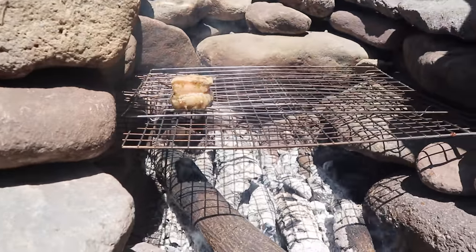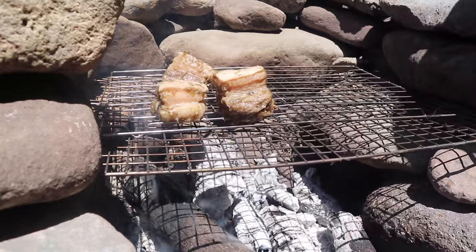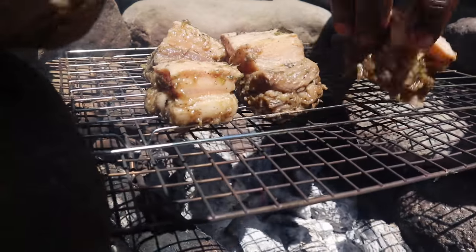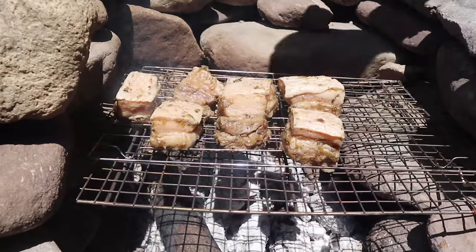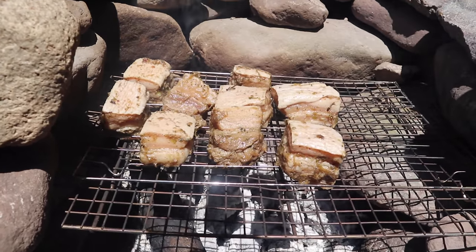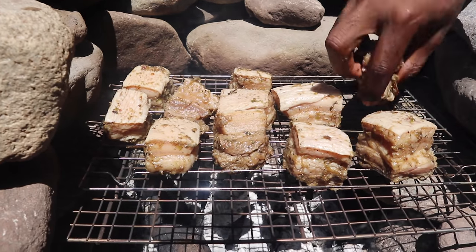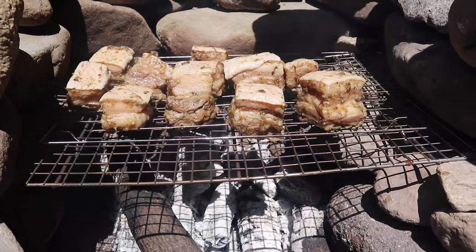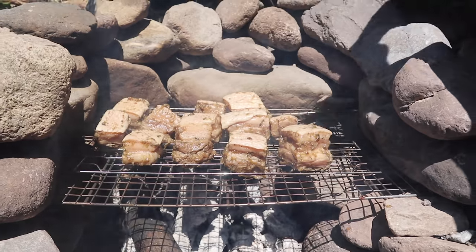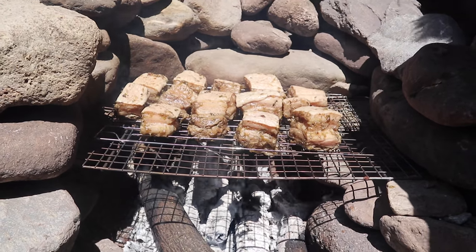Alright, we're just gonna lay these down — it's best to have as much air as you can around them for proper ventilation and even cooking. Our oven isn't the biggest so we're just working with what we have.